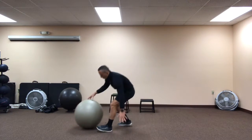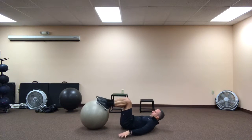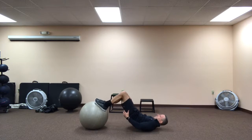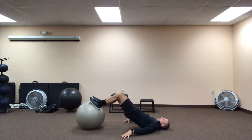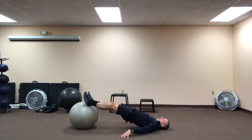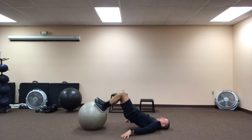Grab your ball, hit the ground, feet on ball, hands on ground, lift, activate glutes, make sure your knees are in line with your hips, and you extend that ball out long, pause, draw back in, pause, and repeat.